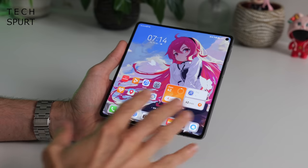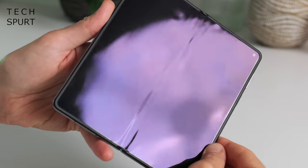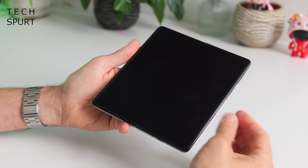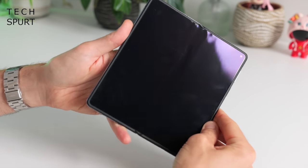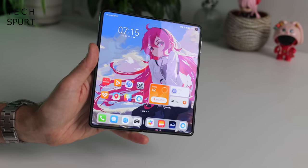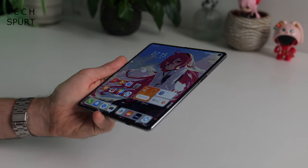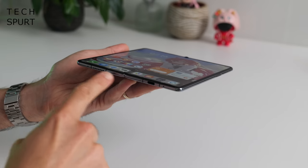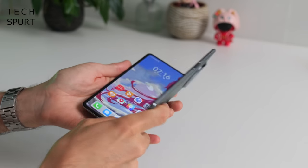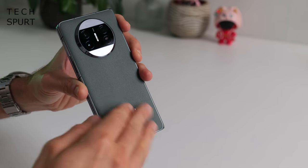You do have the usual shiny internal screen protector, which is more obvious when you turn the device off — pretty bad at picking up greasy fingerprints, but I do have quite oily fingers apparently. There is a quite obvious crease there as well, but nothing too terrible — certainly no worse than any of the rivals. You've got a very slender aluminium frame stretching around the circumference, and around the back is a lovely vegan leather finish.